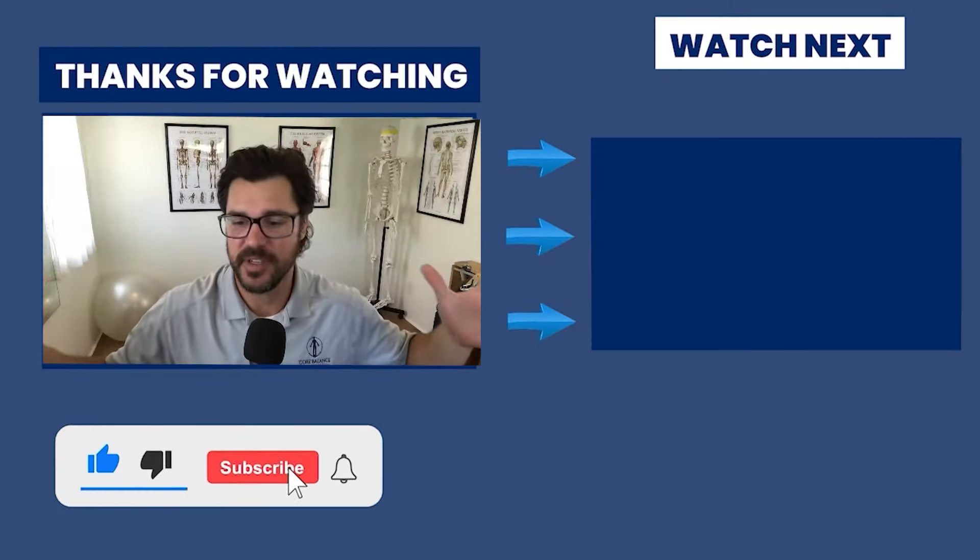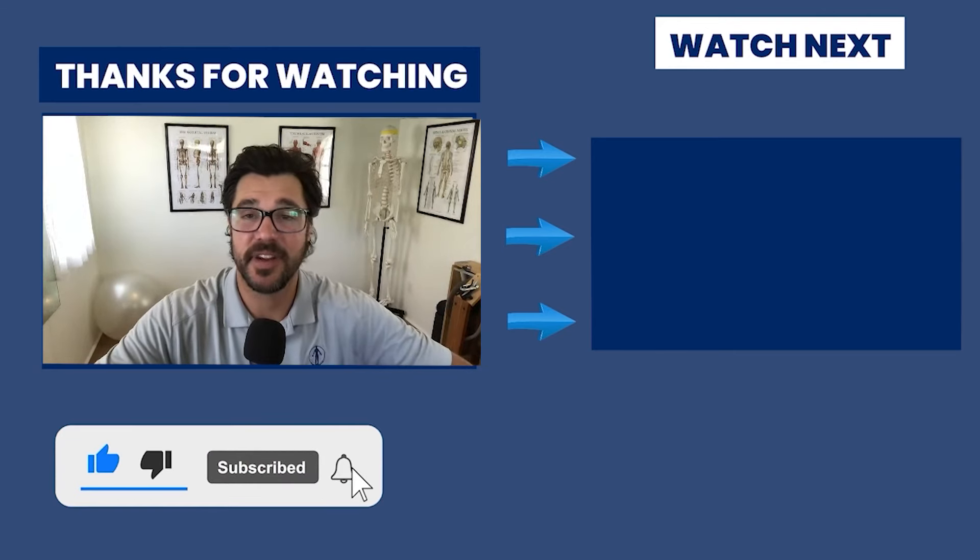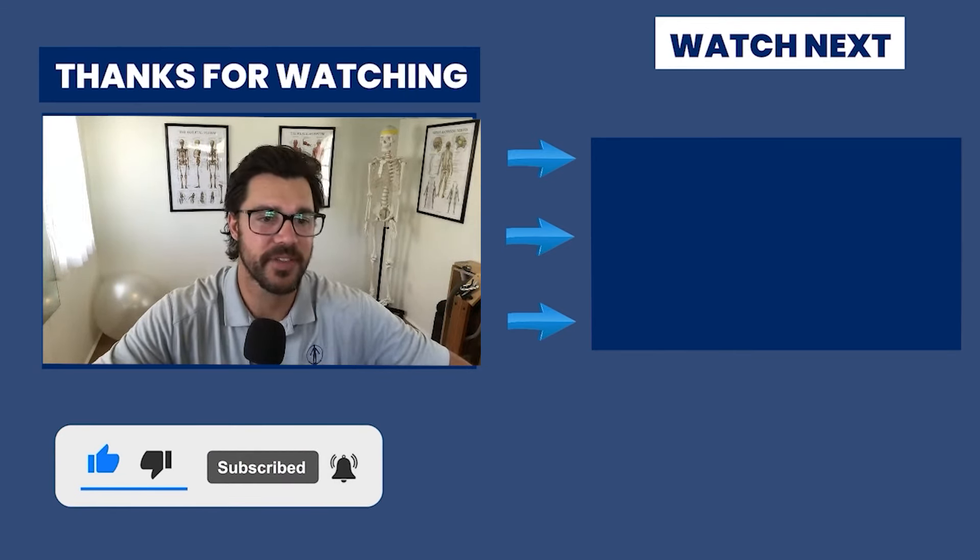Feel free to support the stream, hit that like button, tell your friends, and share the link. That's the goal — to get the word out there.